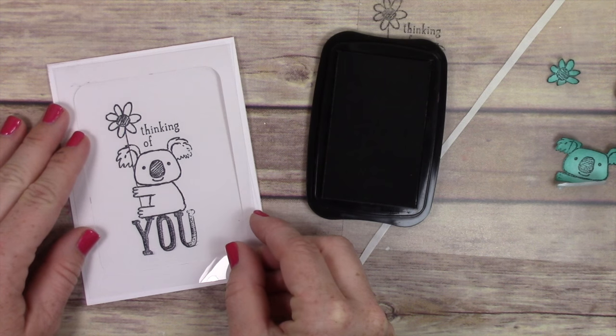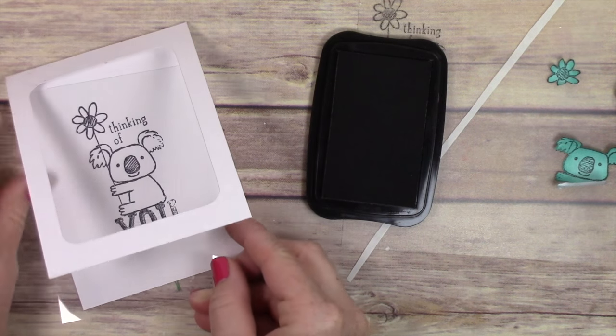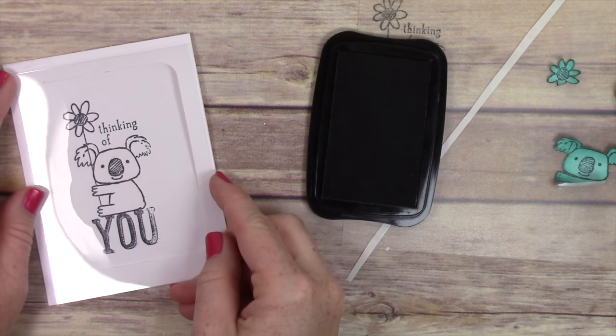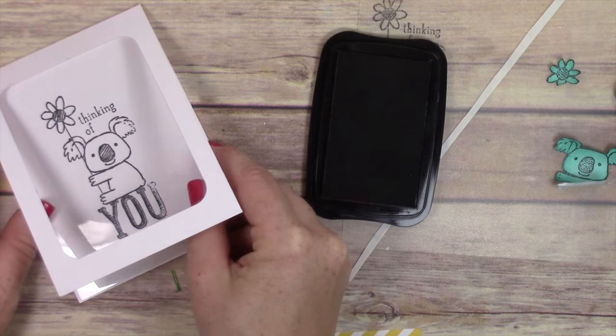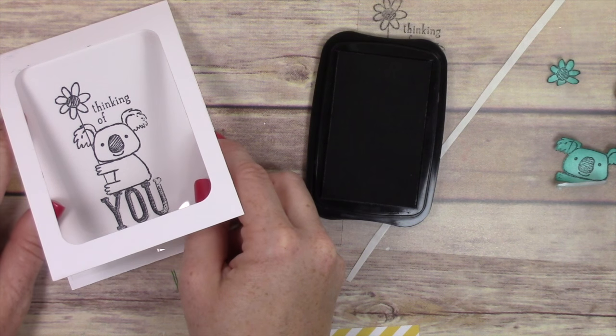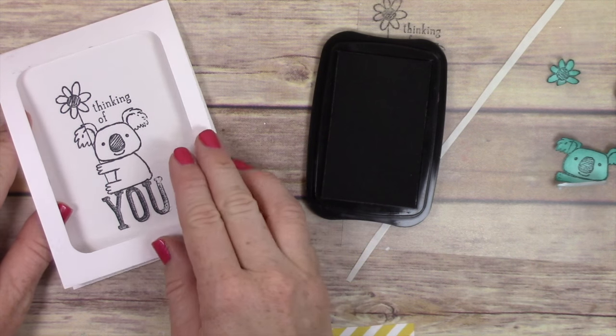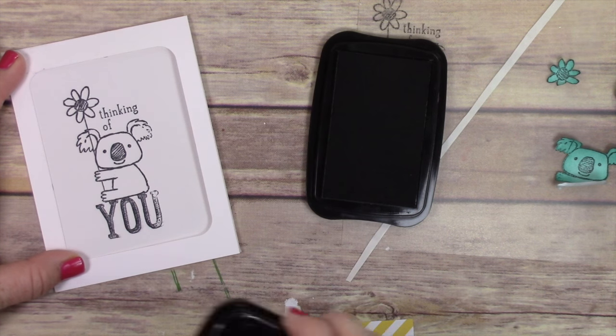I have a piece of acetate — just from the window sheets from Stampin' Up — and I've cut it down. Check my website for all the measurements because I don't remember them all, and there's a printable over there. I'm placing the acetate underneath the window because I need to stamp directly over the top of the image I've already stamped.